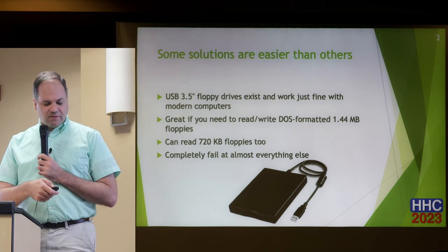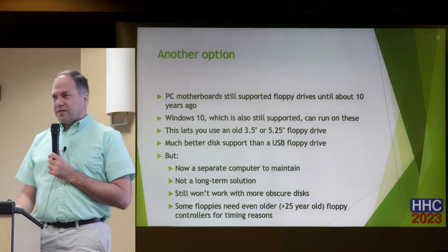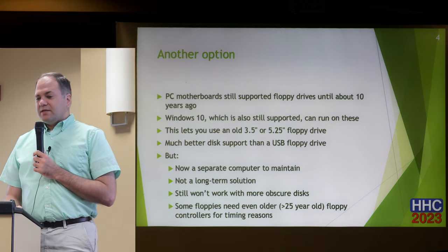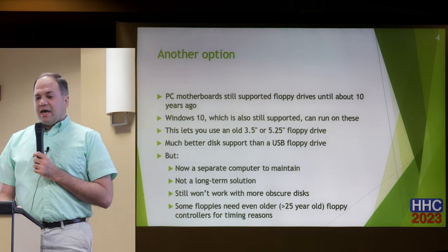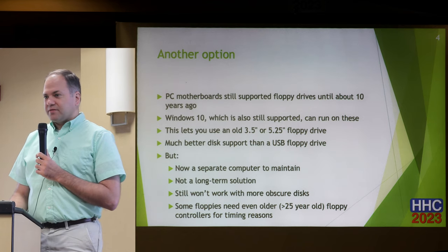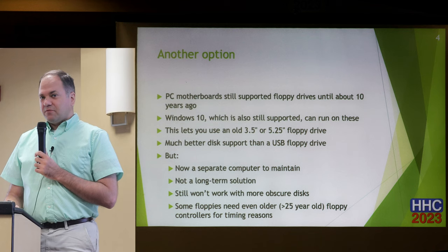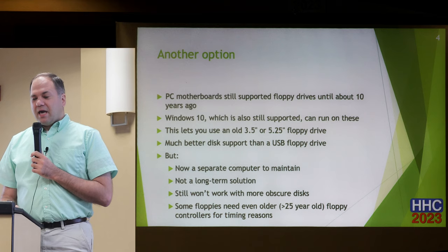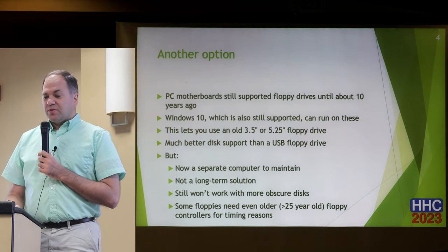I found this one on Amazon — it was about 30 dollars. Something that gives a bit more compatibility: until about a decade ago, you could still plug a floppy drive into a modern computer motherboard. You can put your three-and-a-half and five-and-a-quarter-inch floppy drives in there and work with those disks.